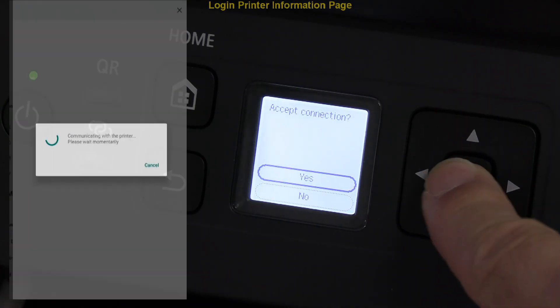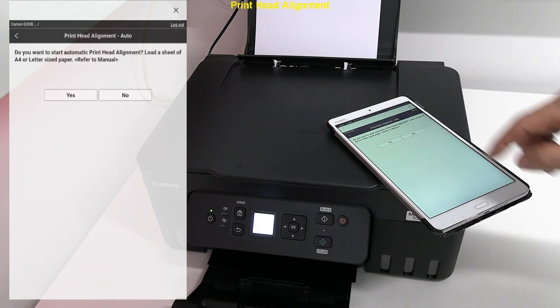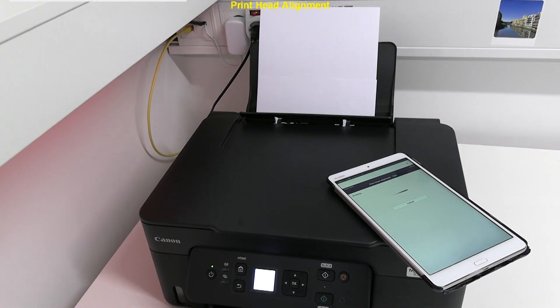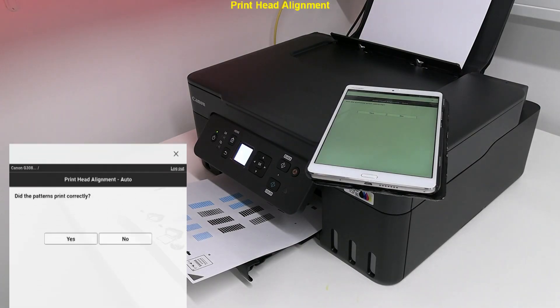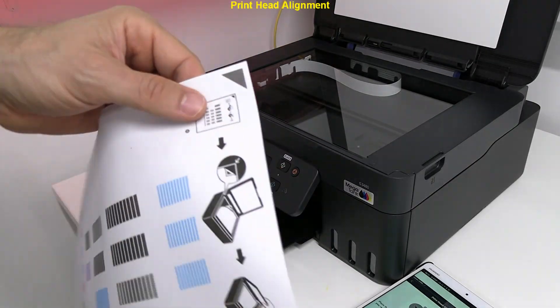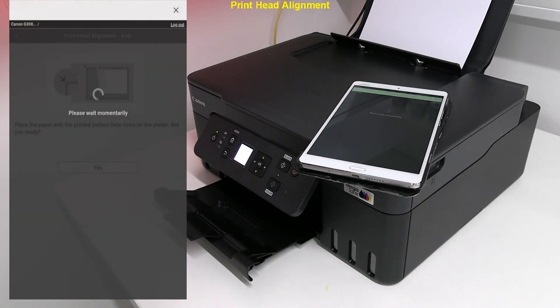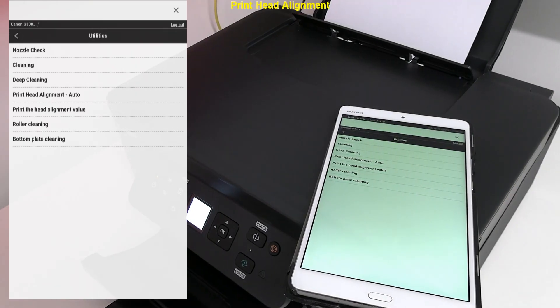As I have just installed a new printer, I recommend performing auto print head alignment, which will take about two minutes. After the alignment pattern has been printed, put it on the plate and glass with face down. A few moments later the alignment is complete.